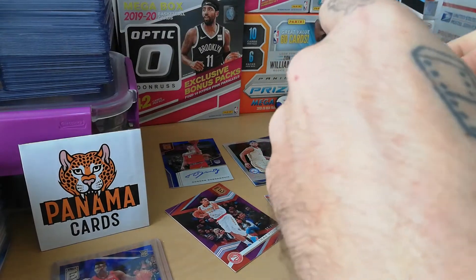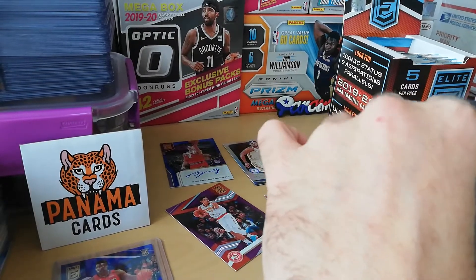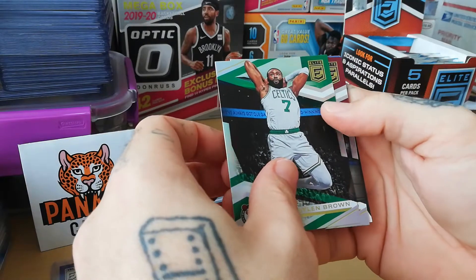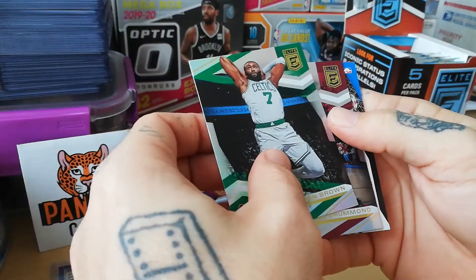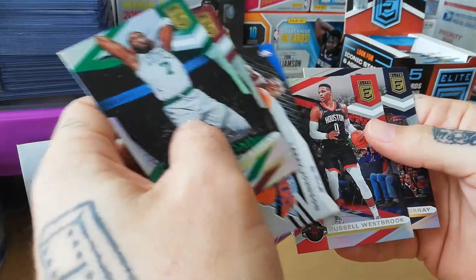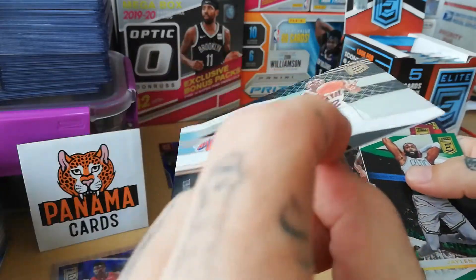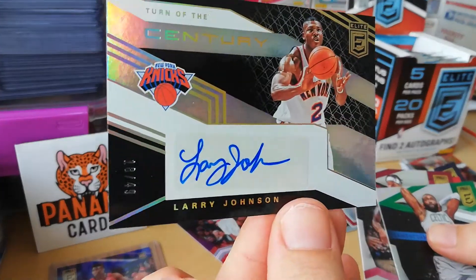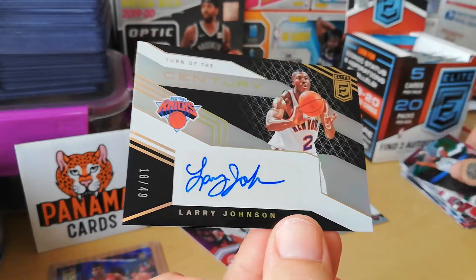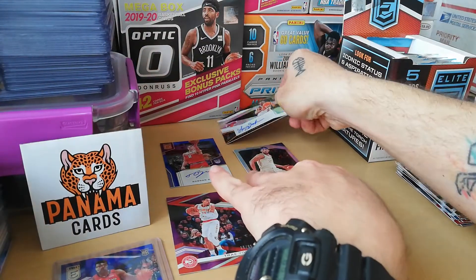Zion to 99 — I might grade that card. A PSA 10 would be really nice. Jalen, Andre Drummond, and — no — Larry Johnson auto! Grandmama! Russell Westbrook. Sorry I didn't make any suspense on that one. LJ to 49 — yeah, it's a nice one.